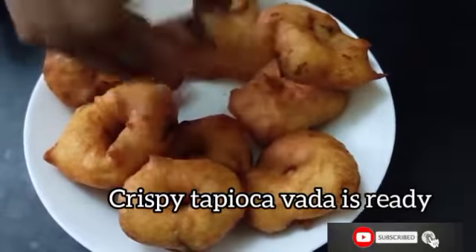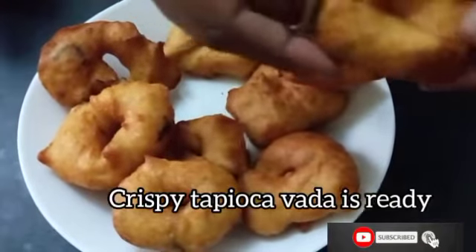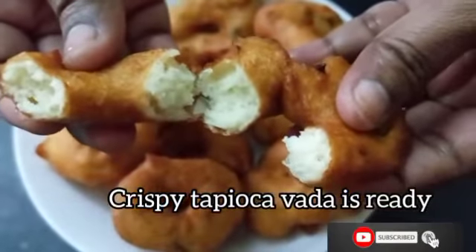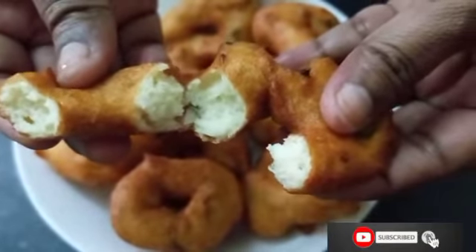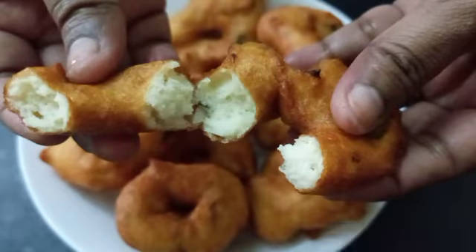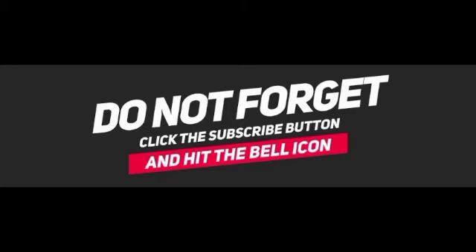It's really crispy. I hope you all enjoy it. Do try this at home and give your valuable comments. Don't forget to like, share, and subscribe to my channel. I'll be back with another recipe in another video. Until then, thank you for watching!